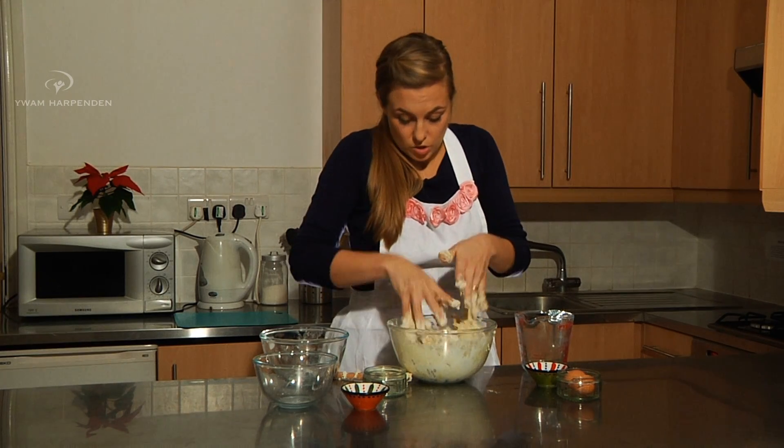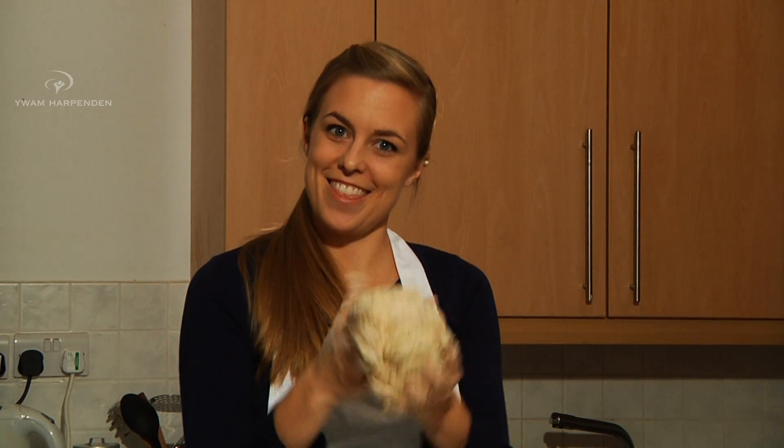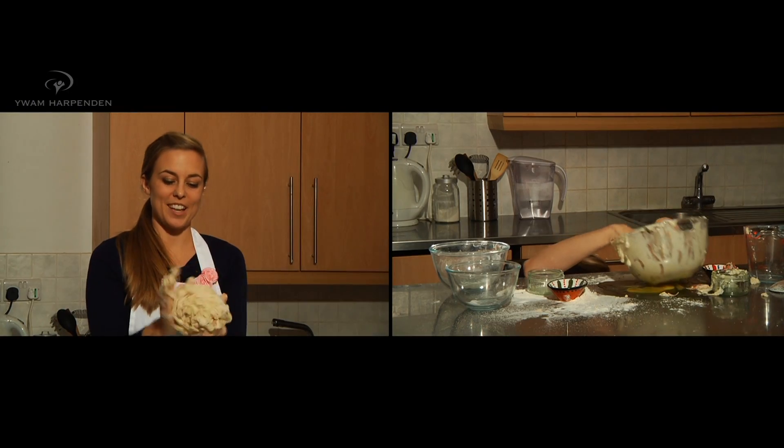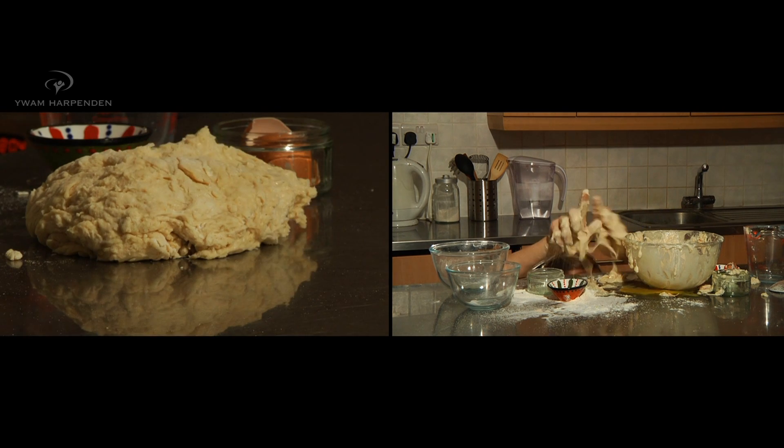Just like so. And it should look something like this — nice and doughy and gooey. Don't you just want to eat that?